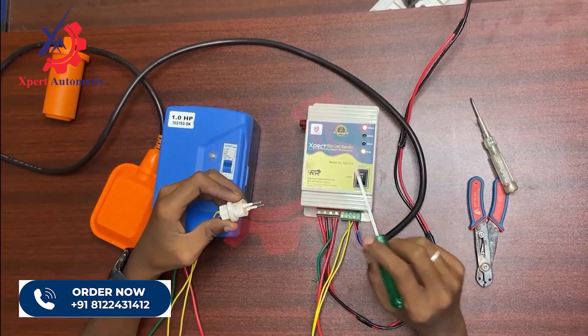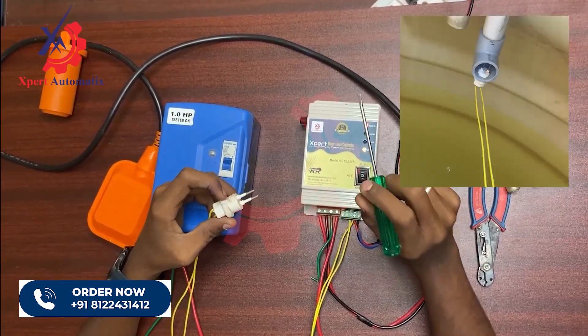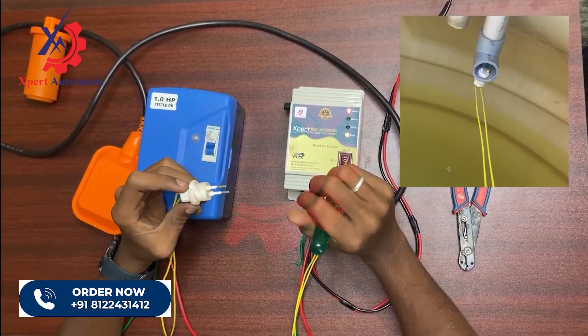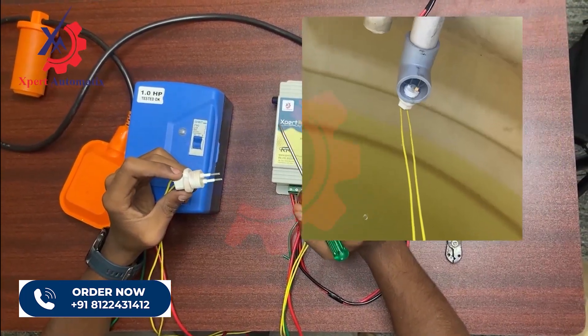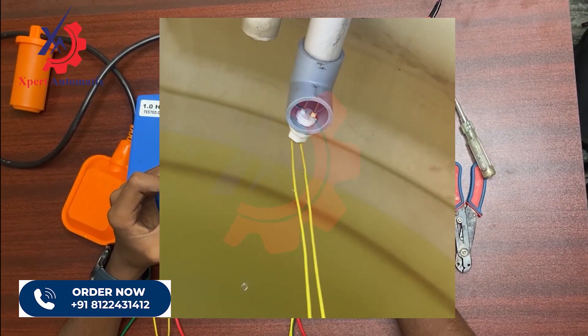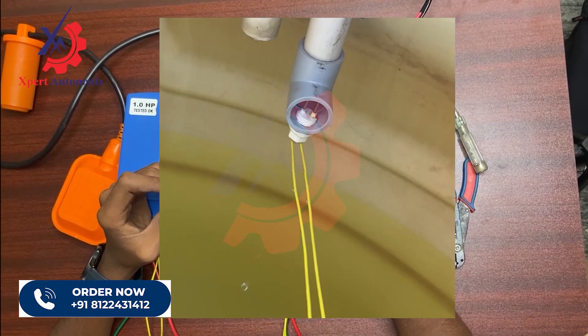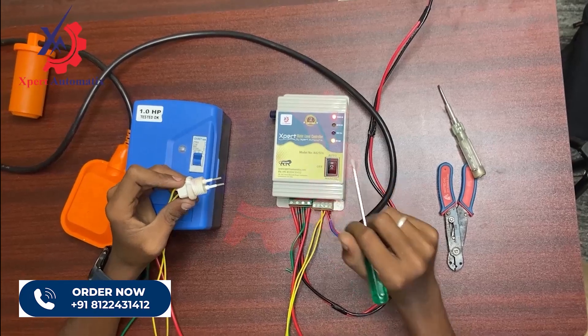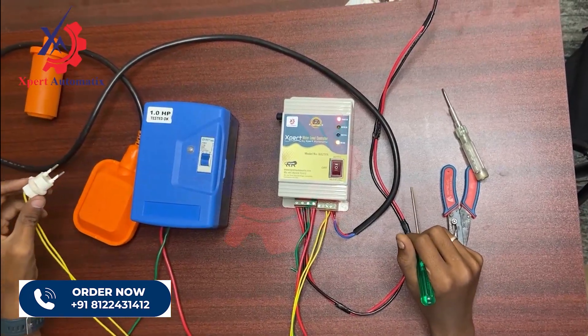You have to place this dry run sensor in the motor's inlet pipe to the tank. I have given an example image showing where to place your dry run sensor. That's it with the connections — thank you.